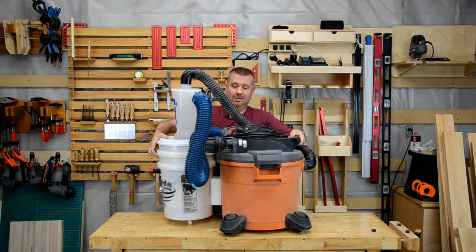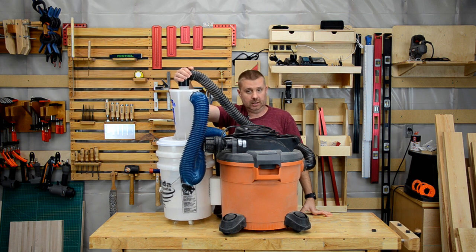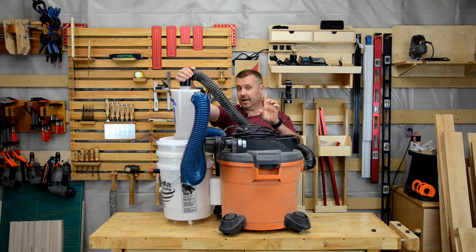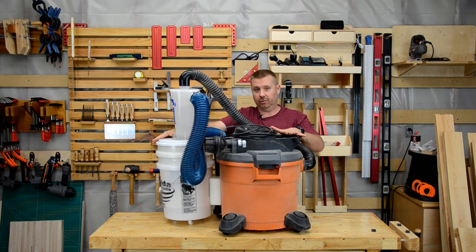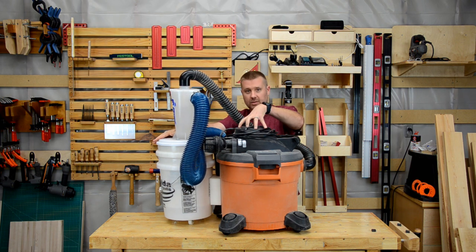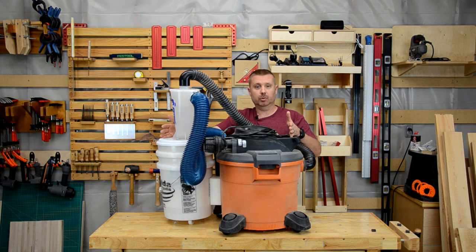We can turn the two stage filter system into a three stage filter system. This isn't for everyone, but you can add a cyclone separator as a first stage filter. Before you laugh, let me show you how well this works. I've had this set up for five years. I haven't opened this canister for two years, so let's pop it open and see what the filter bag and the filter look like after two years with the cyclone separator.